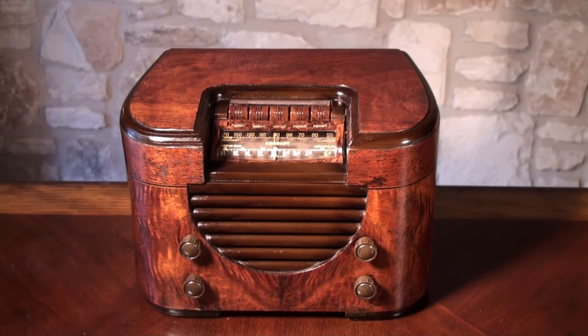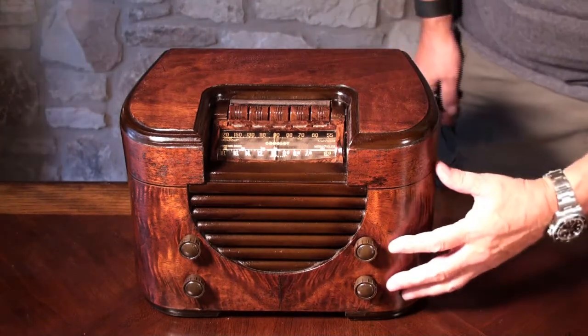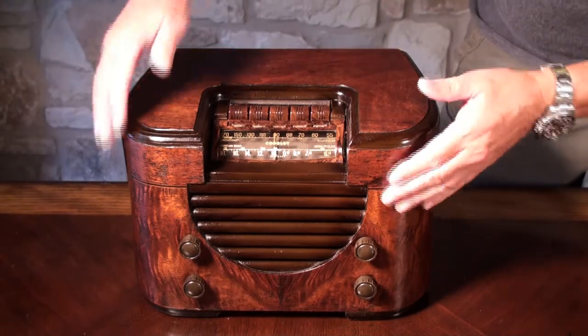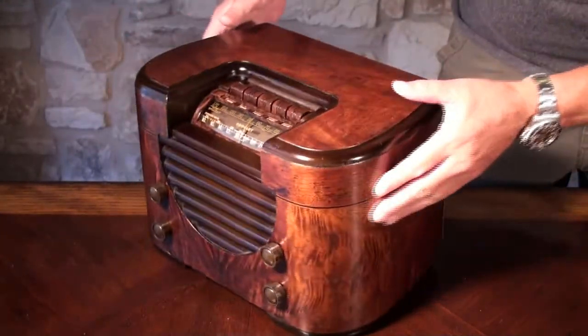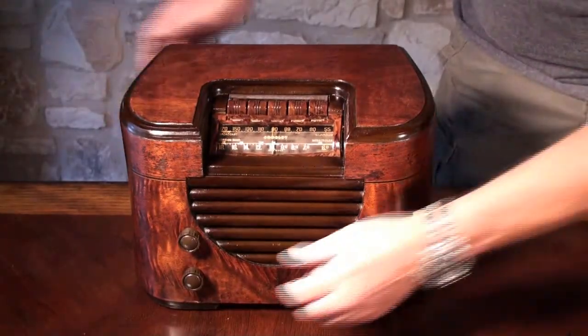This one is a 1939 Crosley, model 739A. It's just a very beautiful design — you can see the woodwork. It was designed so that it didn't have square corners, so all the corners are rounded. Everything is rounded on this one. We'll turn it on.